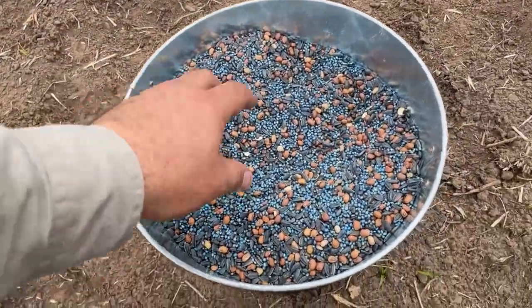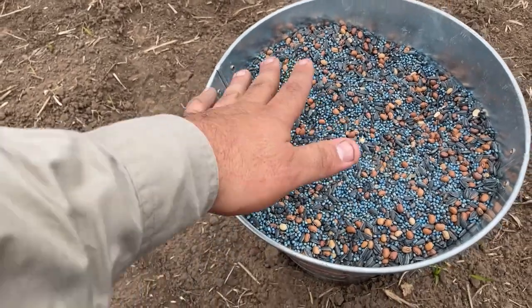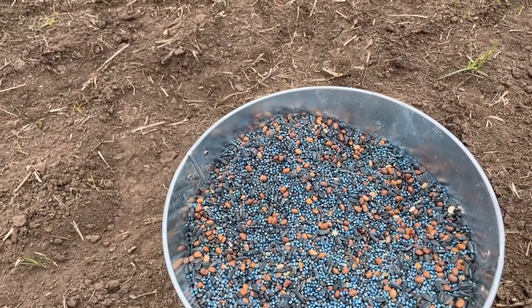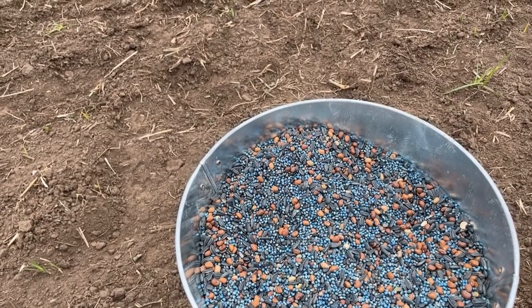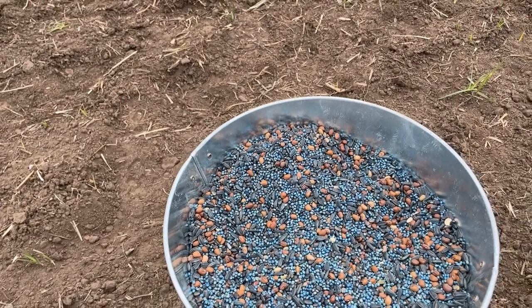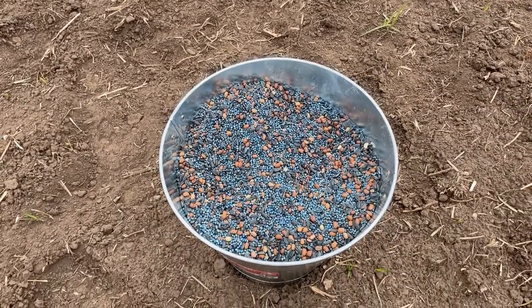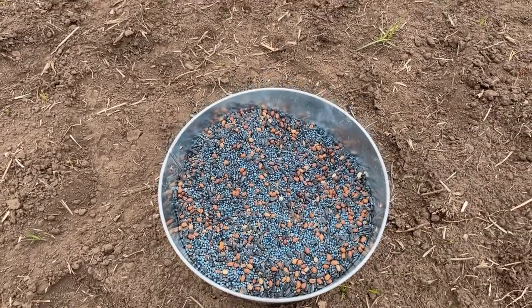The blend we are using is a five-way mix of sorghum, sudan, cowpeas, sunhemp, and sunflower. These species grow quite large in height, which will hopefully shade out any potential weeds that might appear.